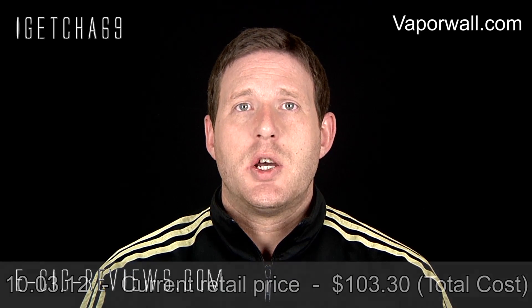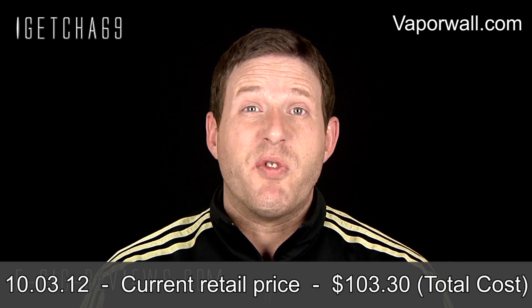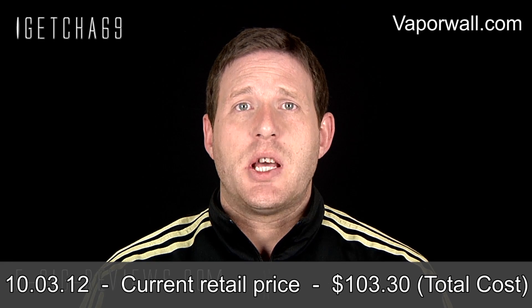Hello there, my name's Scott. Today I'm going to be doing a review slash tutorial on the Genesis Line V2 repairable atomizer, which I purchased via the forum at www.vaporwall.com. If you are interested in getting yourself one of these, you have to go along to vaporwall.com, join the forum and you'll find all the information there.